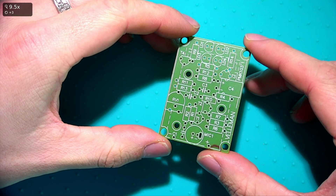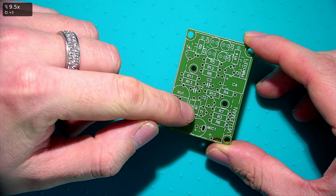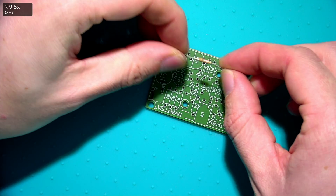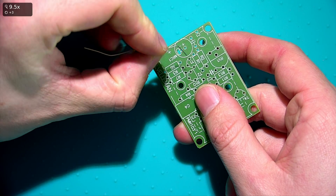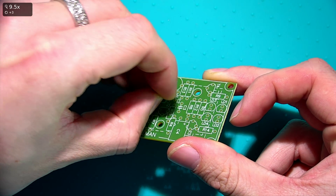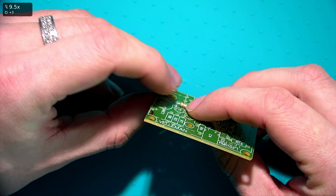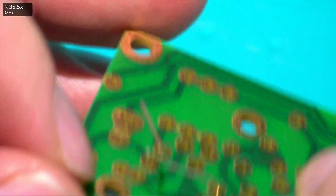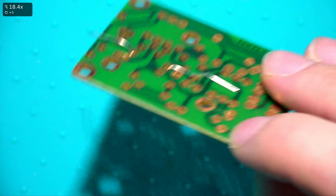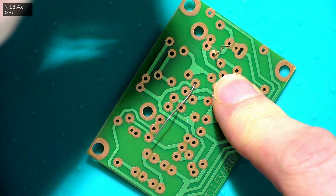The first thing you want to do is place the components. You can see designators on the board like R5, R12, R1, R2. You want to pick the correct components and install them. Starting with R1, you just poke the legs through the hole and bend them over, then push down so it sits on the board. Crush the legs down on both sides to keep it held in place so it won't fall out.